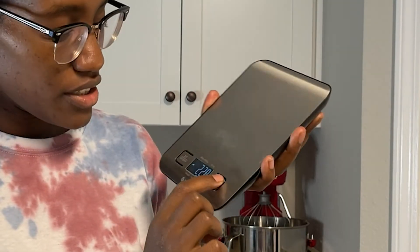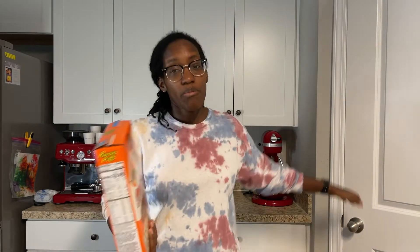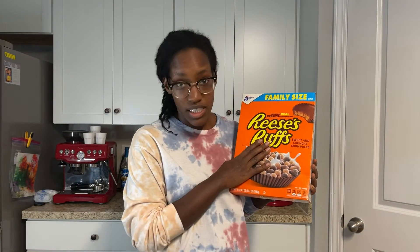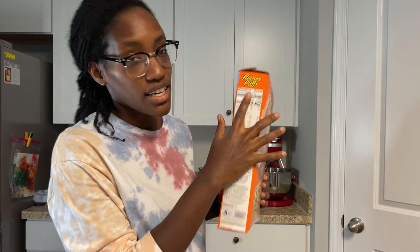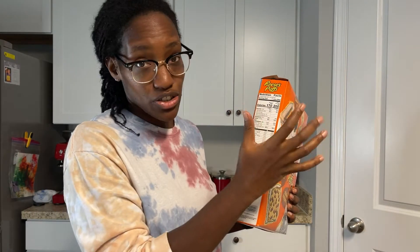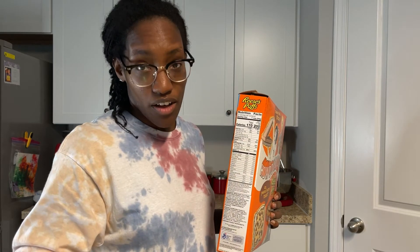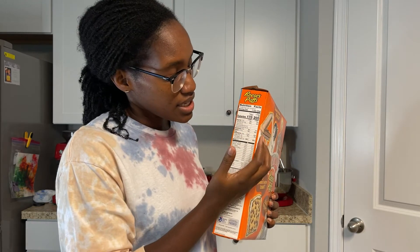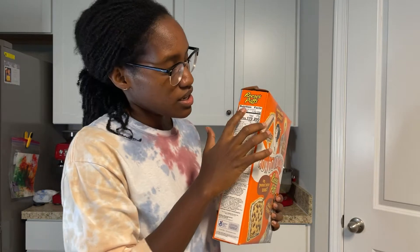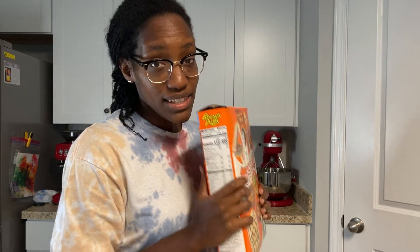I'm going to make a bowl of cereal because I really want one, and I'll use a few different scenarios to show you why grams matter. I'm using Reese's Puffs cereal. On the nutrition label, the serving size is one cup or 39 grams, and 39 grams is listed as 170 calories, 30 grams of carbs, 4.5 grams of fat, and 3 grams of protein. Let's see if one cup actually equals 39 grams.